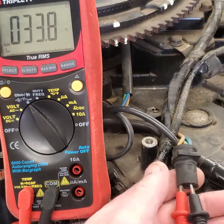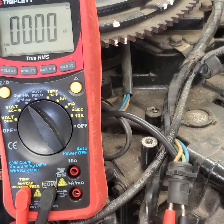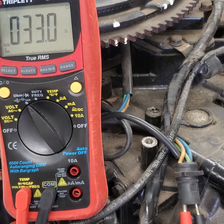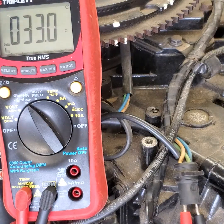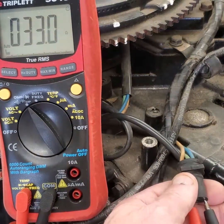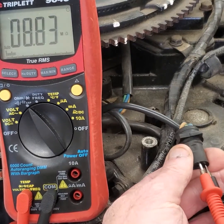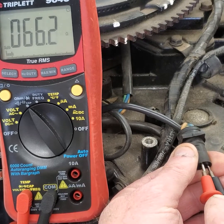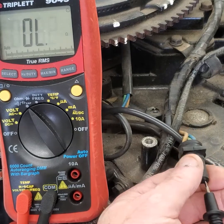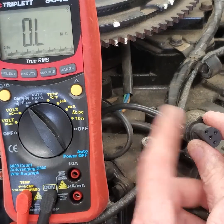Now I'll switch from the white wire to the blue wire. That comes up at 33.1, 33.2 — pretty close. Then going from green to blue, we get 66.1, 66.2. So that's the simple resistance test — this is a really easy way to test for resistance.